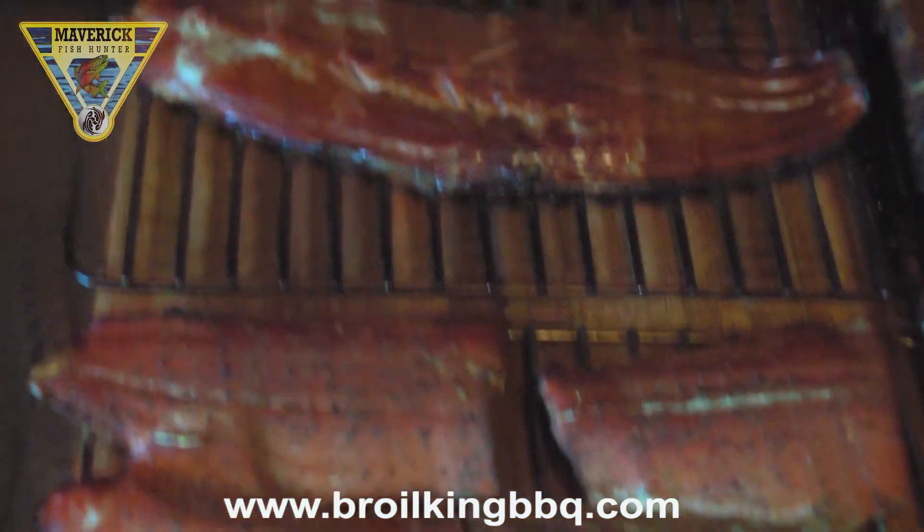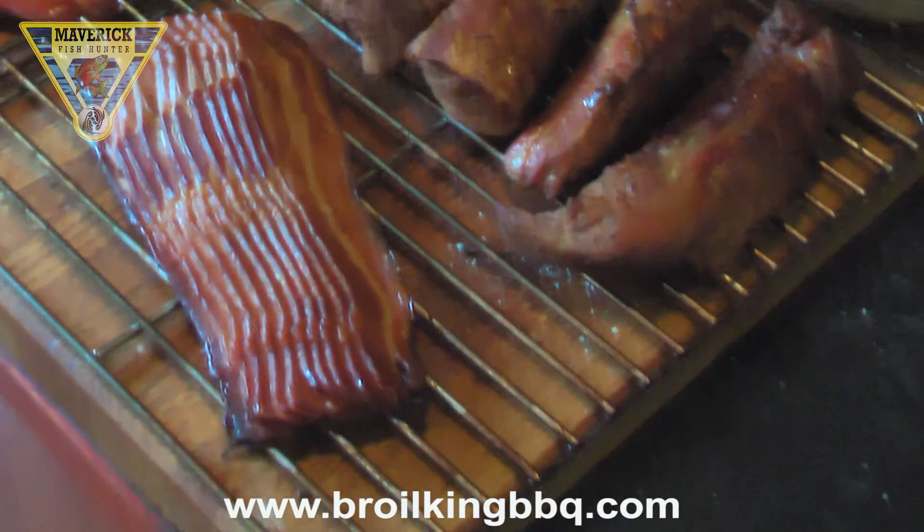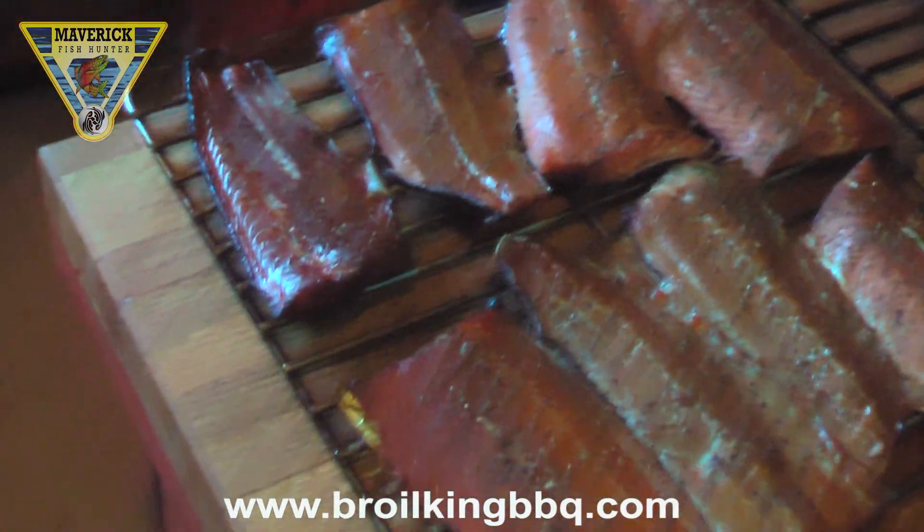Royal King keg charcoal is an optimal mix of one-inch to three-inch size lumps, which burn long and produce very little ash.